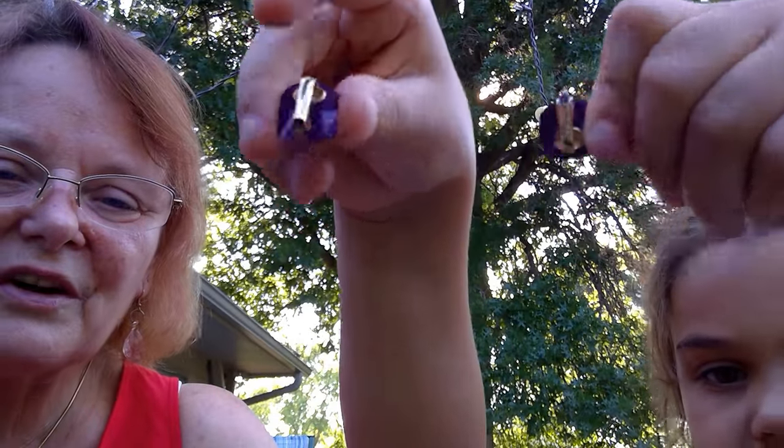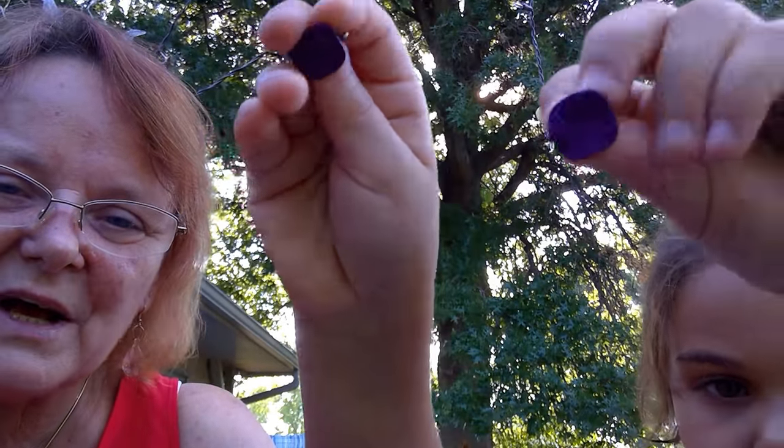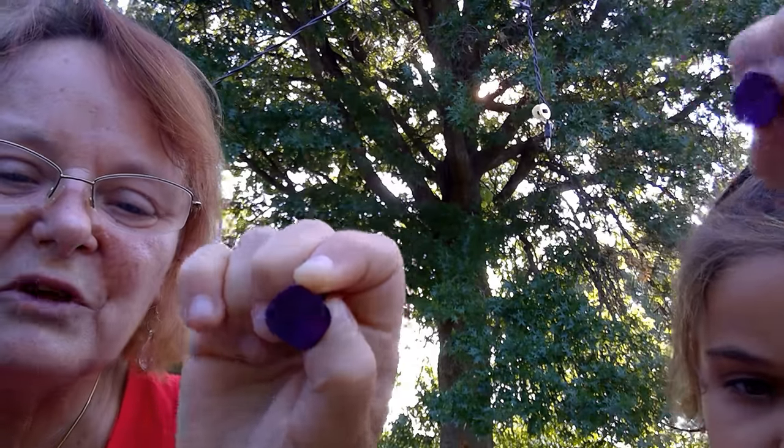Those are cute, aren't they? These are earrings — they're leverback. They're earrings, but they're not hook earrings — they're for non-pierced ears. They're leverback, and it's just a purple enamel. They're fairly small, so they're like for kids.